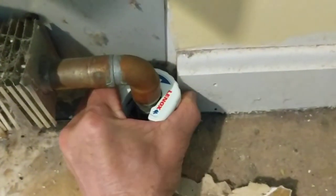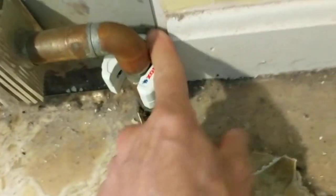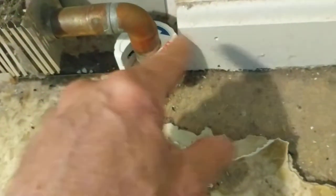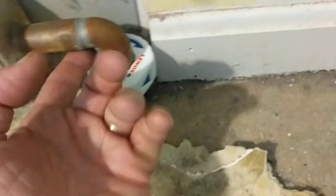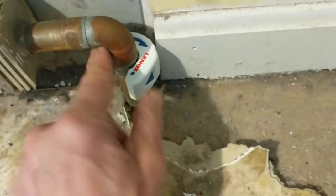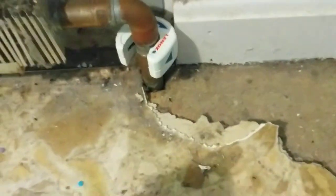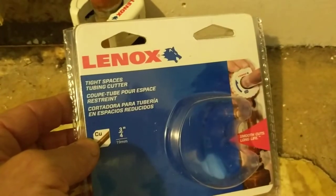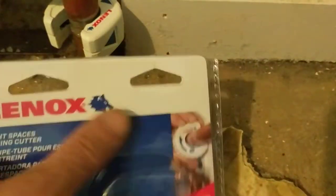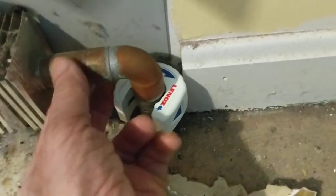What I'm using here is this low-clearance cutter, which claims about a half-inch clearance according to the advertising. I have larger cutters but they won't work here because they require quite a bit of clearance. The mini cutter doesn't go up to three-quarter inch pipe, so I did buy this tight-space three-quarter inch copper tubing cutter, which is very specific for hydronic work where you have tight spaces and three-quarter copper.